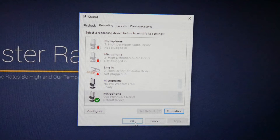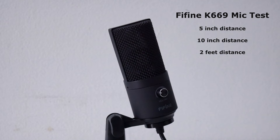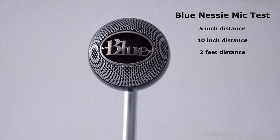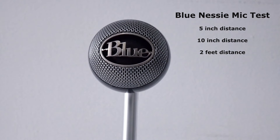Now we are testing the FIFINE K669 mic at five-inch distance. Now we are testing the FIFINE K669 mic at ten-inch distance. Now we are testing the FIFINE K669 mic at two-feet distance. Now we are testing the Blue Nessie mic at ten-inch distance. Now we are testing the Blue Nessie mic at two-feet distance.